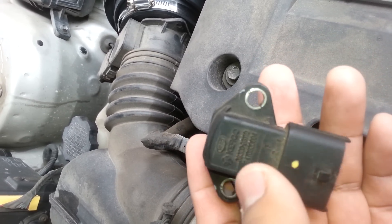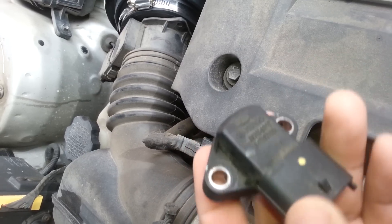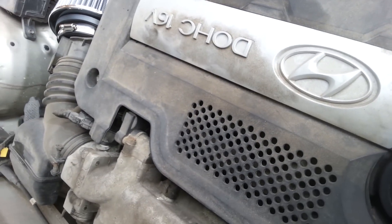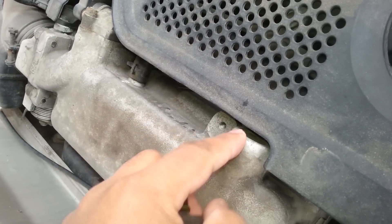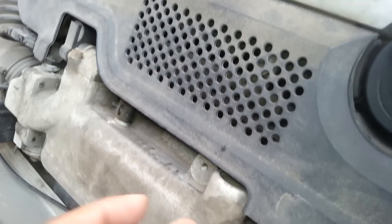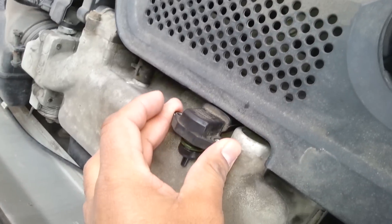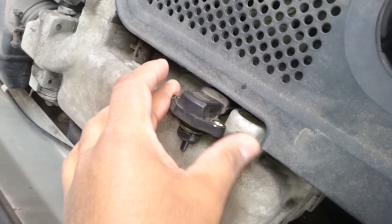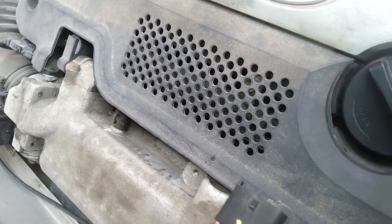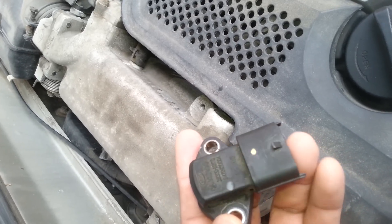As long as you order the same year and model, this is the one you need. For the 2001, the MAP sensor goes in this area — this is the fuel injection section — and the MAP sensor goes right underneath it.